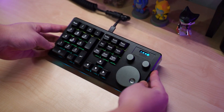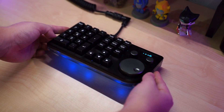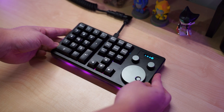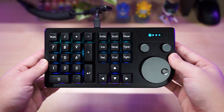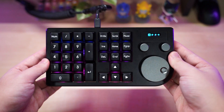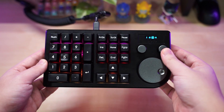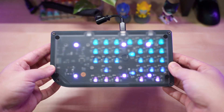So is this macro pad necessary? The short answer would be no, but I think it's perfect to pair with a 60% keyboard. If you're a 60% keyboard user and you really need a numpad and arrow keys, adding this to your setup might be perfect. For me, I just like to have programmable keys so I can set up shortcuts and macro keys for editing and basic daily use.